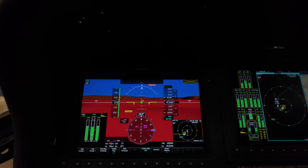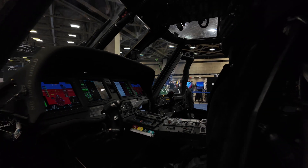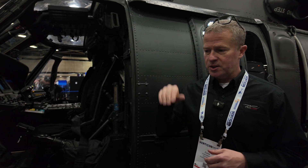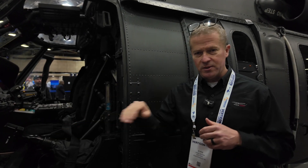A couple of key things to point out: it is certified for RNAV GPS navigation to required navigation precision — that's a localizer equivalent with vertical guidance. I'm not sure the U.S. Army has got that yet, or they've only just got it if they have.